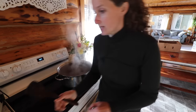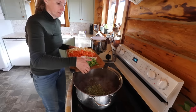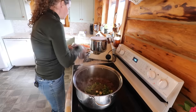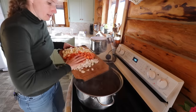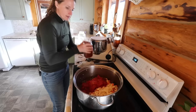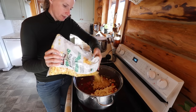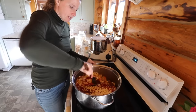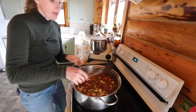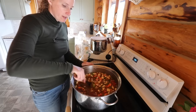Our ground beef is nice and browned now. We're going to add our celery, our peppers, and our basil — remember we're adding a good tablespoon of basil. Now we'll add the rest of our veg, the French onion soup, tomato sauce, a quart of water, a cup of corn or more. We always add a little bit more. I added some extra veg so I'm going to add one more quart of water, and then I'm just going to put a lid on this and let it simmer until all those vegetables have softened.